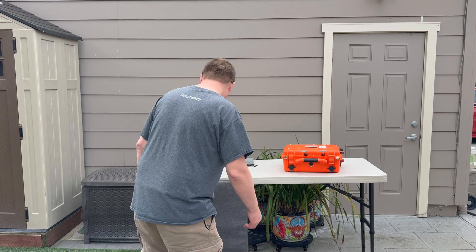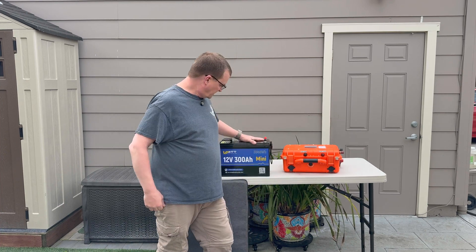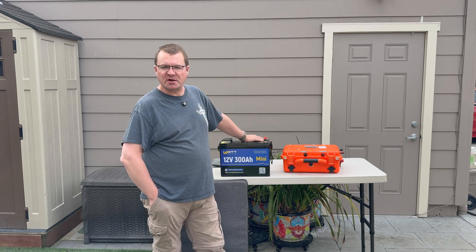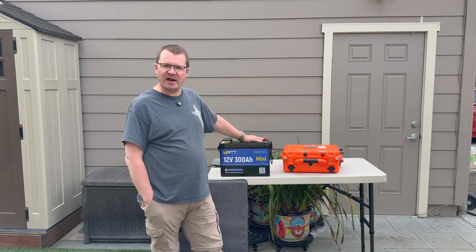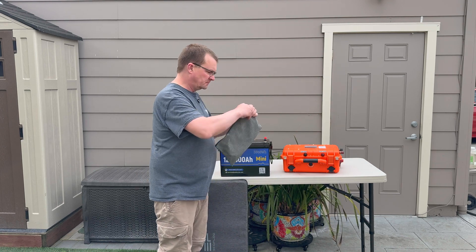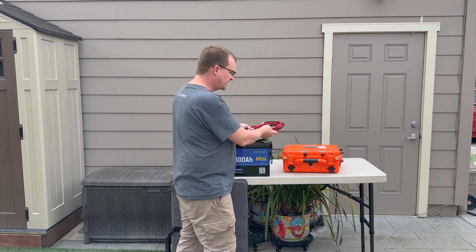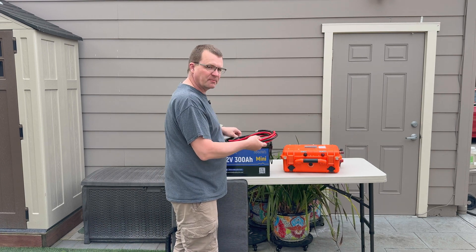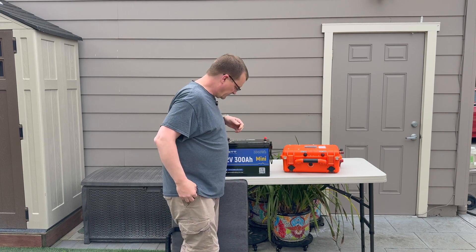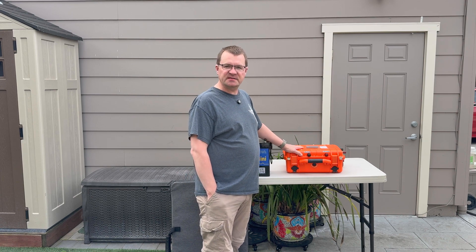Now to these terminals I can attach this big boy 300 amp hour — or if you watch Will Prowse, you know this is actually a 280 amp hour battery — and with some battery cables I simply connect the battery to the external battery ports on the battery box, and now I have everything I need to last me several days.